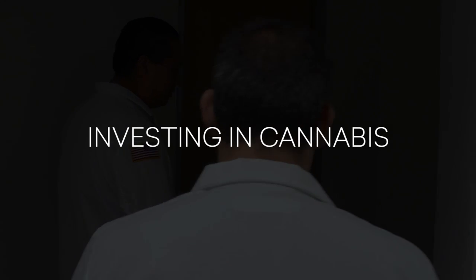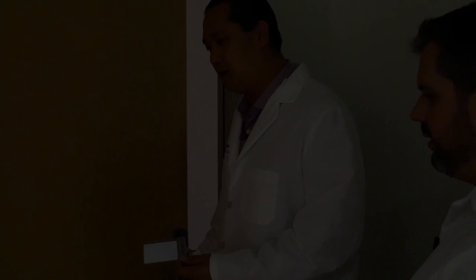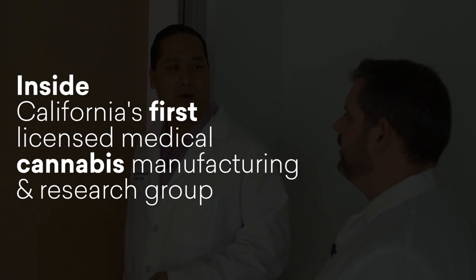We have a security system here with 23 security cameras. We have a facility that's all key-coded, which means that we can track all of our employees and their access to any parts of the lab.